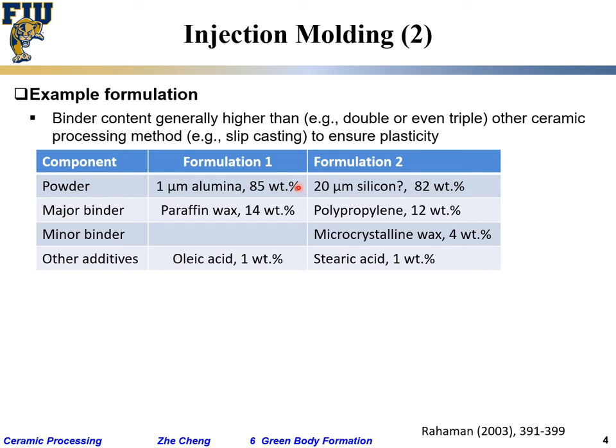Considering the density difference between ceramic and polymer, the volumetric ratio of polymer binder to ceramic can be around 2 to 1 or 3 to 1. That is a very large amount of polymer binder in the system, plus some other additives.